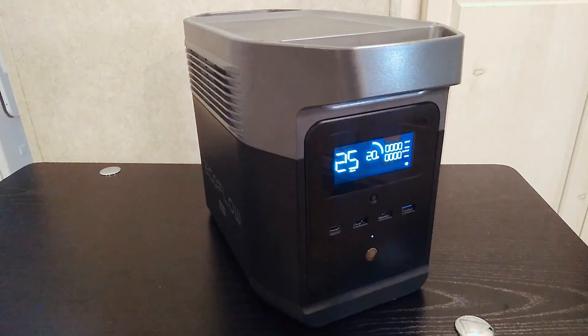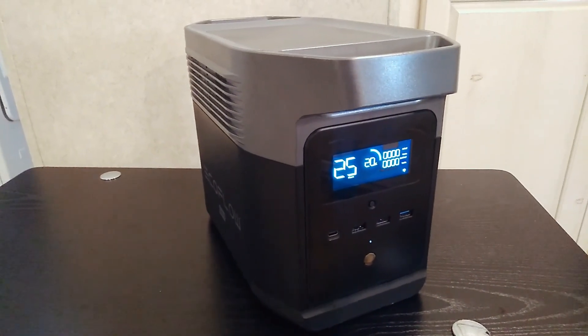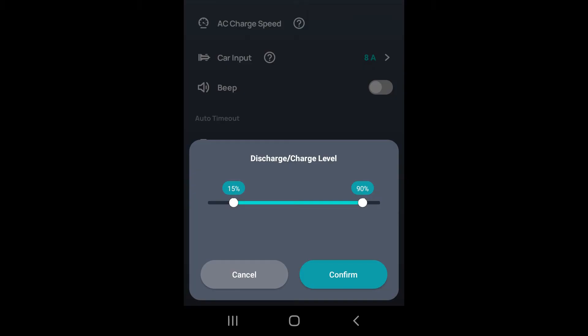Compared to if you hadn't discharged down to zero, everything you do going forward will degrade the battery faster. So just make sure you use this setting. It doesn't matter exactly what you set it to — just use it. Anything is better than zero and a hundred. Hopefully someone finds this helpful and interesting — thanks for watching.